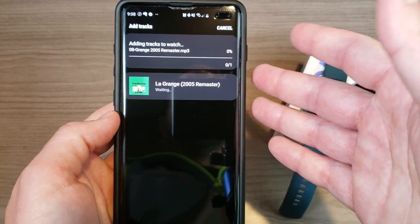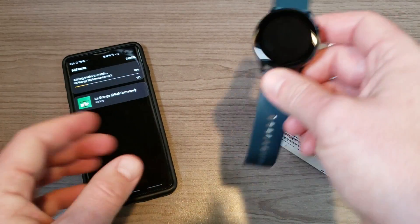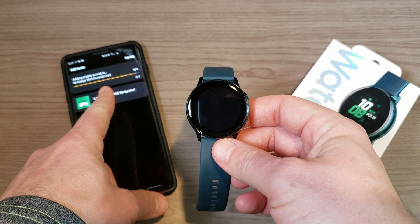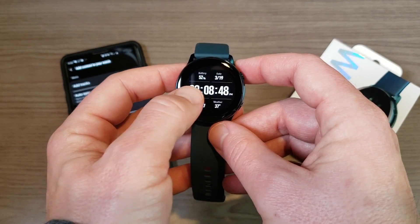We'll go ahead and hit Done. Now obviously you'd want to select more than one song, but that's how you do it. From there it's just going to copy the music over to your watch — you can see it's going.